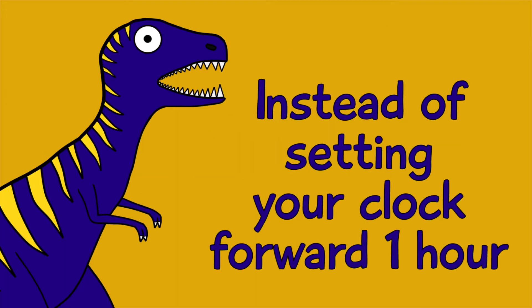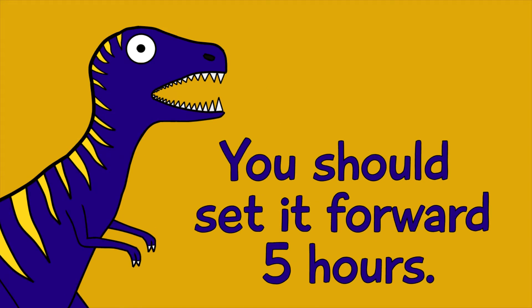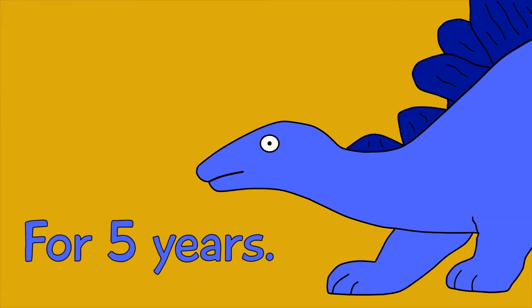Tip number one: instead of setting your clock forward one hour, you should set it forward five hours. That way you don't have to do it again for five years.